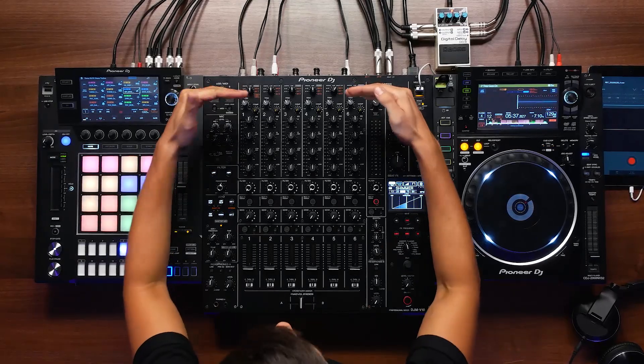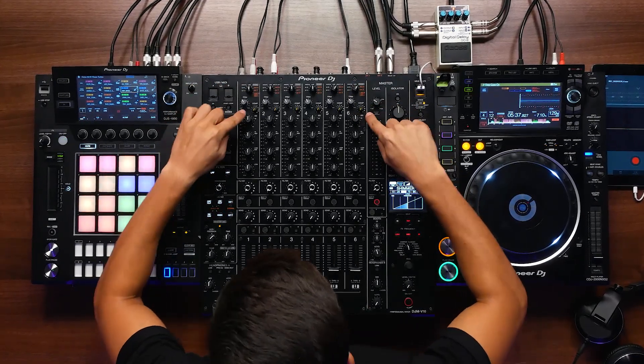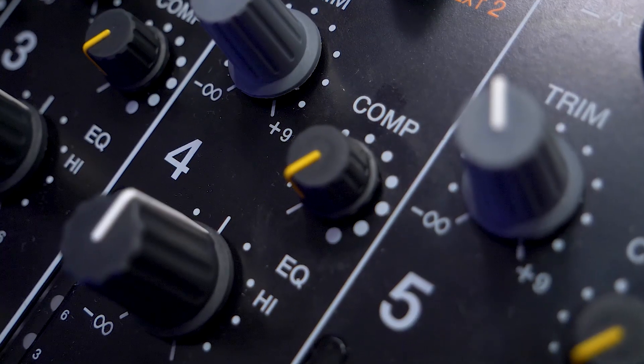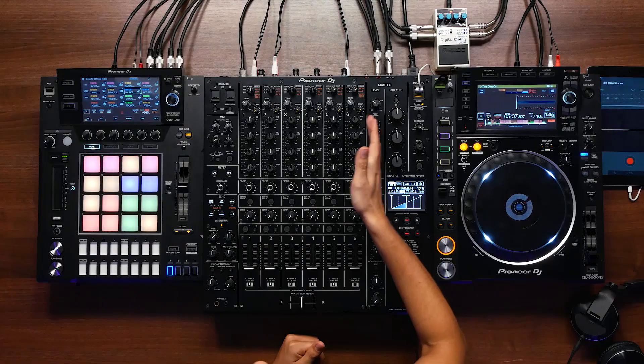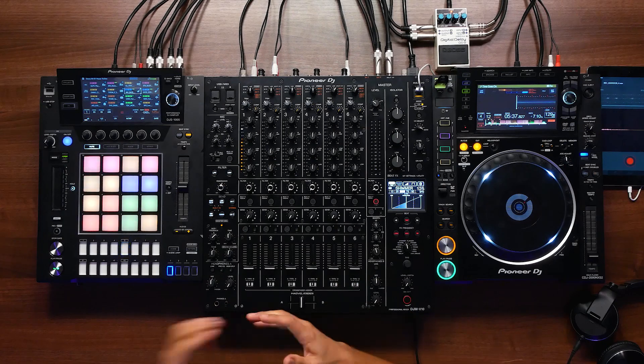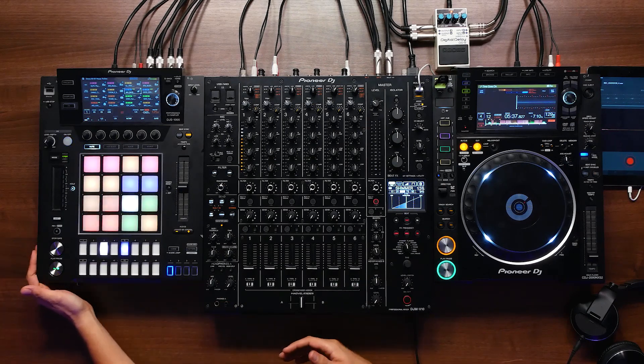Moving down from the channel switch pots, we're now going to look at the first new feature on the V10, which is the compressor. We have a compression pot for each channel. This is a production tool implemented in the V10 — it works great for something like the DJS 1000, and if you like to play out on vinyl decks, it allows your vinyls to match the beefiness of your master tracks.